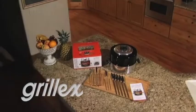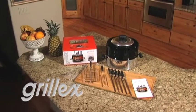Introducing Grillex, the first and only indoor-outdoor Brazilian-style grill that brings restaurant-quality barbecue home.